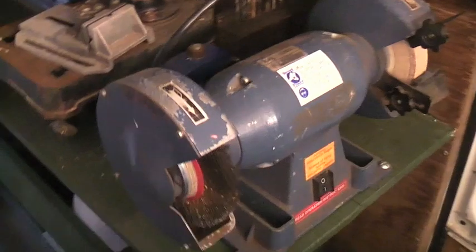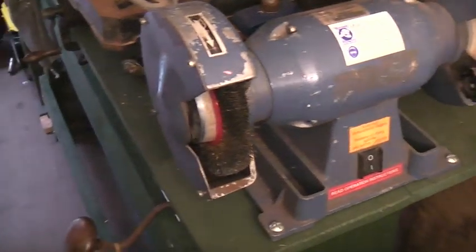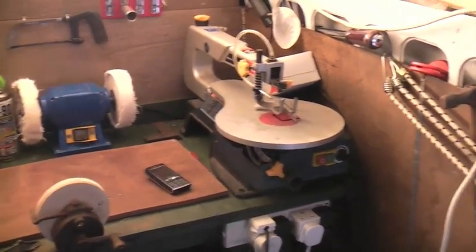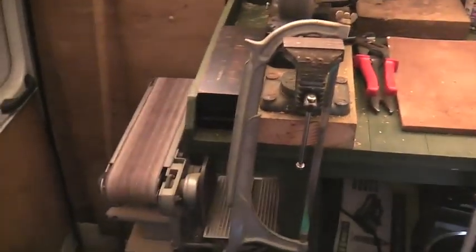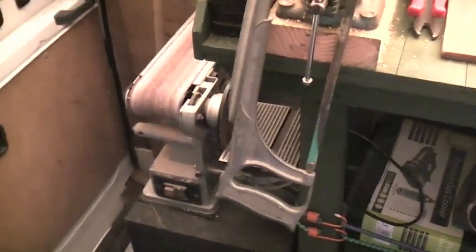Here we have a counter grinder and scratch brush, a little band saw, a scroll saw, a variable speed scroll saw, a buffing machine, a vise, a linishing machine with a sander on the side, various bits and pieces.